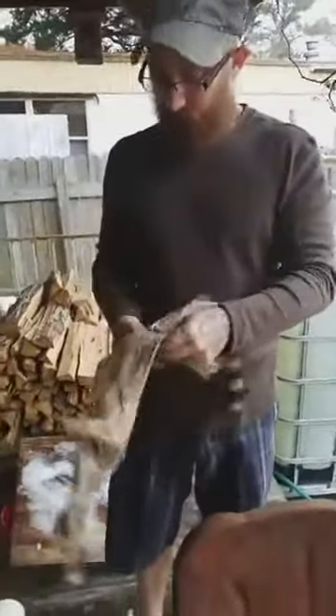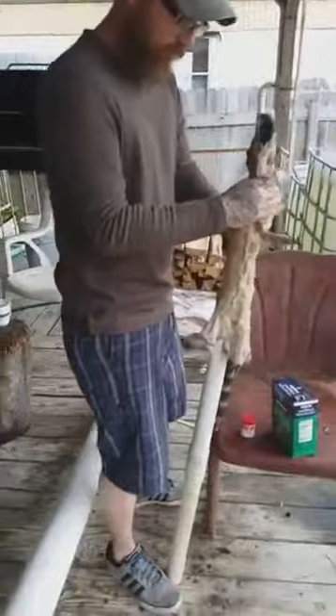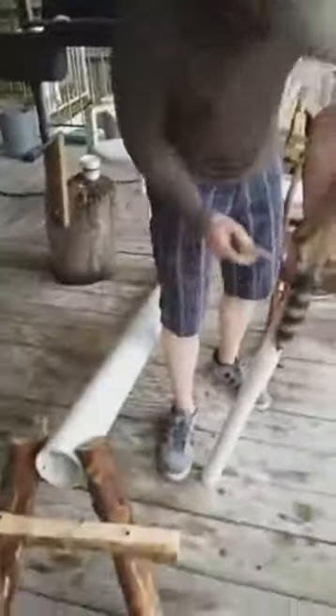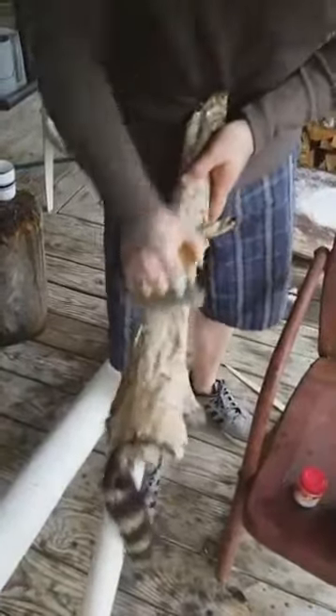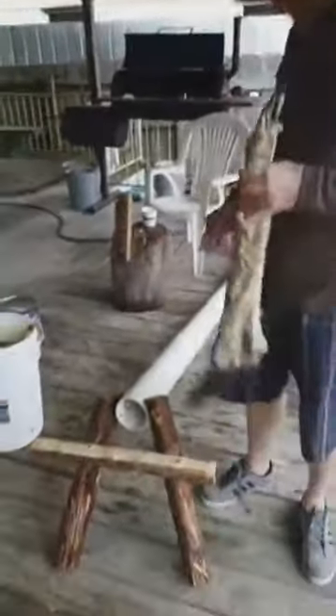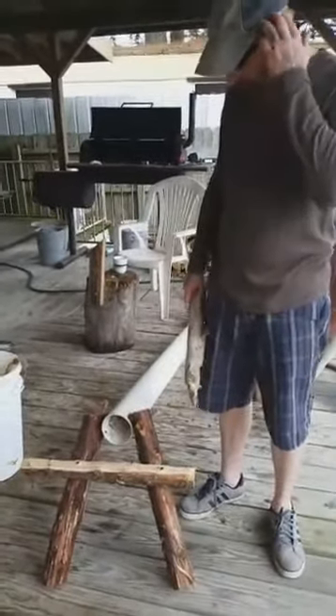Fleshing is key. The better you flesh an animal, the easier it's going to be to make it soft. For small animals I use a piece of inch-and-a-half pipe. A lot of people stretch these hides, and I don't — I'll get to why in a bit. I don't flesh with a fleshing knife; I flesh with an Ulu, primitive style. It's got a sharp side and a dull side, and I always keep my sharp side up. You just take stuff off of it — it'll come right off, and it's that salt that helps it come off.